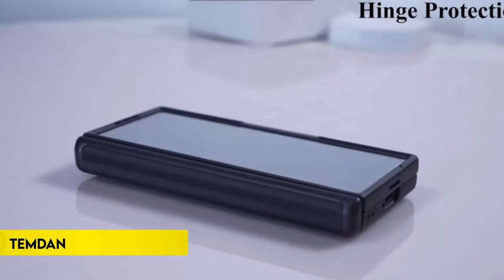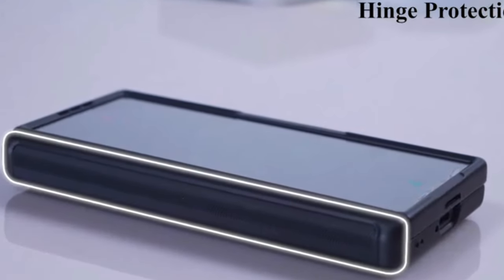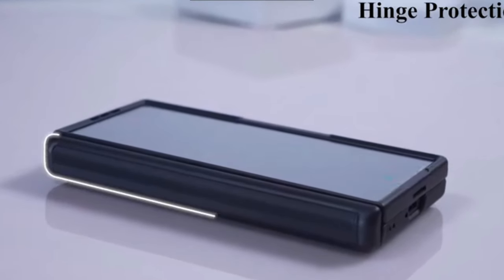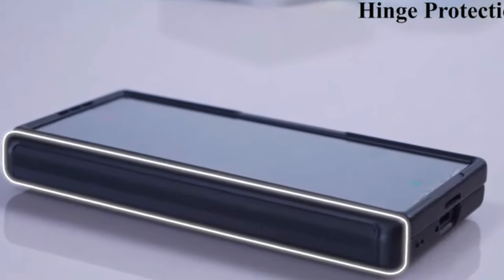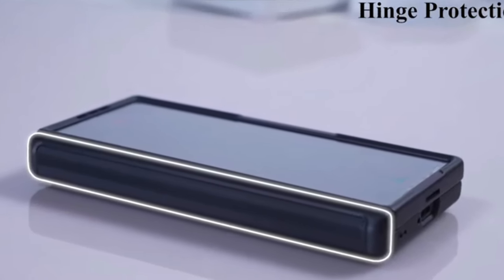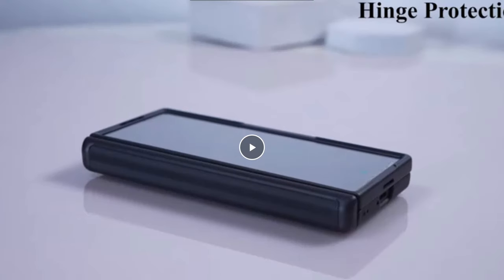On number 4, Temden. The Temden Case for Samsung Galaxy Z Fold 6 offers a durable metal stand with an adjustable horizontal viewing angle, providing convenience for watching videos and studying. It includes a high-sensitivity HD screen protector and a sliding camera lens cover for double protection against scratches, bumps, and stains. The case features 360-degree full-body protection with a sturdy PC back cover and a TPU shock absorber frame.